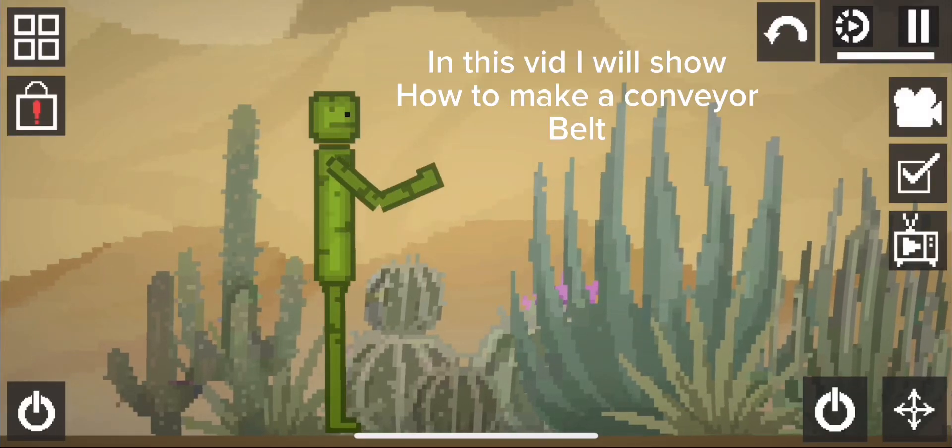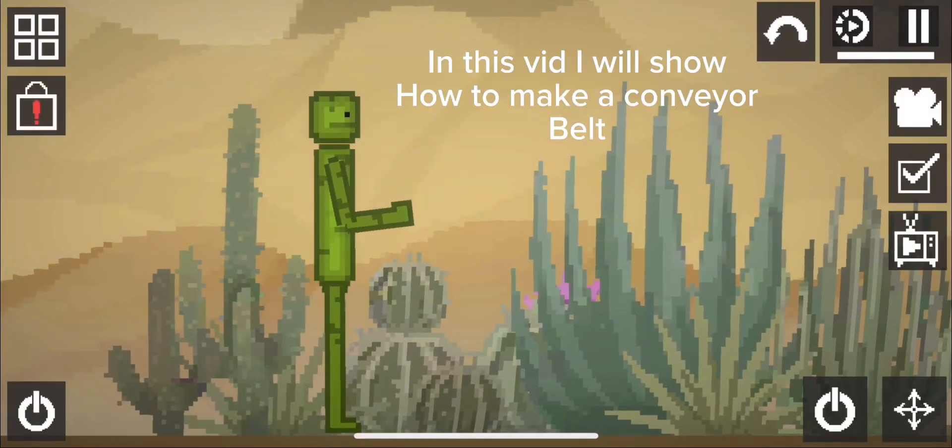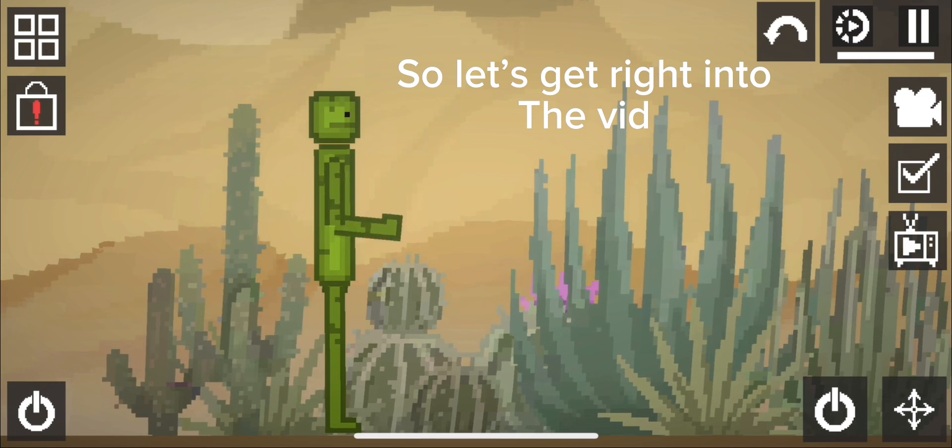Hello people! In this vid I will show how to make a conveyor belt. So let's get right into the vid.